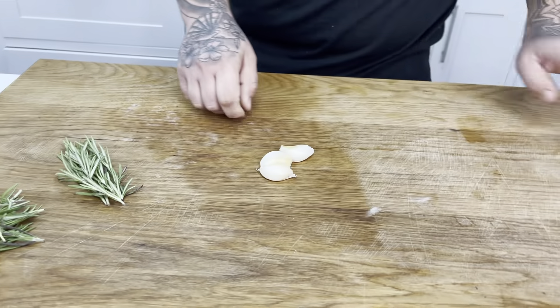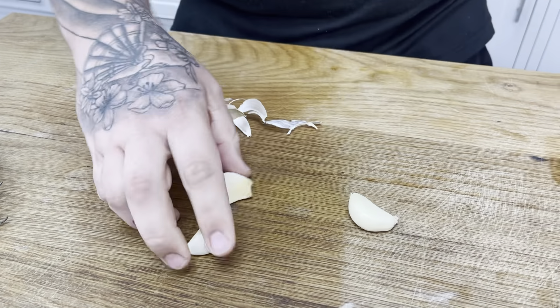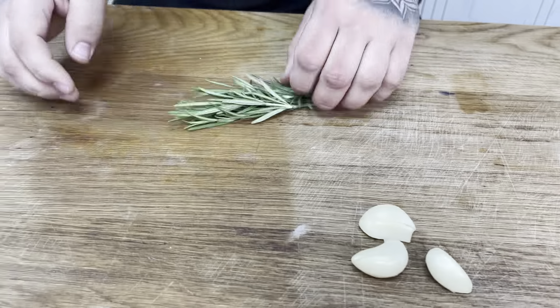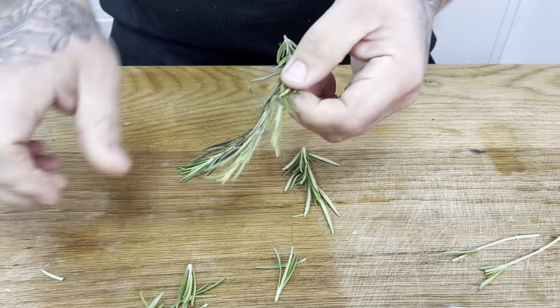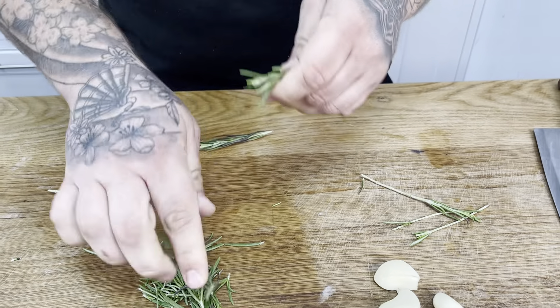So three bulbs of garlic — take them apart. With my rosemary, what I'm going to do is pull my sprigs from the top, just pull them down to pull off your excess from the stem. This is going to flavour our lovely potatoes. Then with my garlic, just as it is, you're just going to slice it — nothing special. It's just going to flavour that lovely oil for our potatoes to sit in. So you've got your garlic ready to go and your rosemary. Once your oil is warmed up, we'll come back.